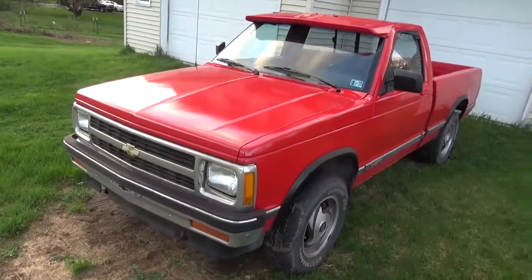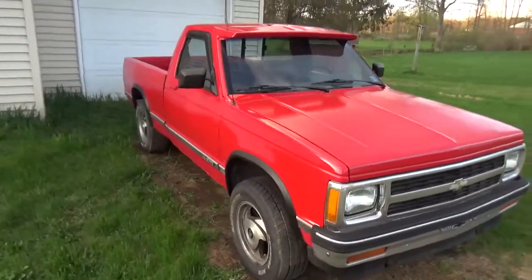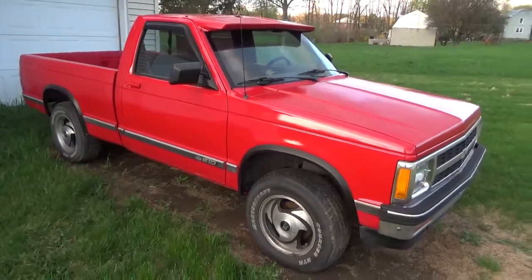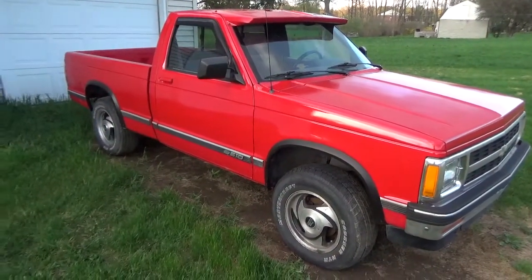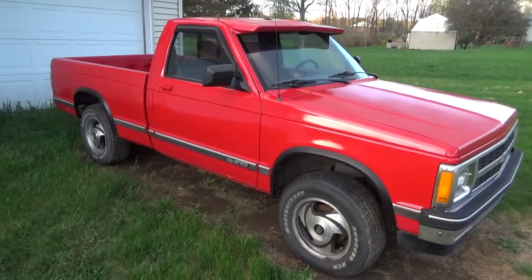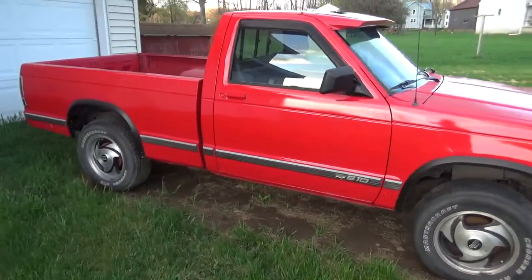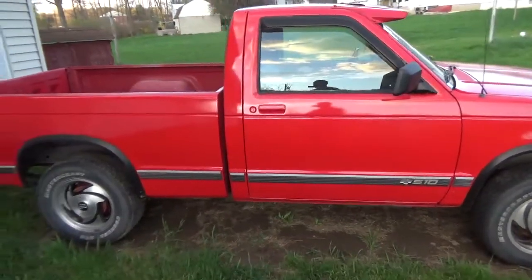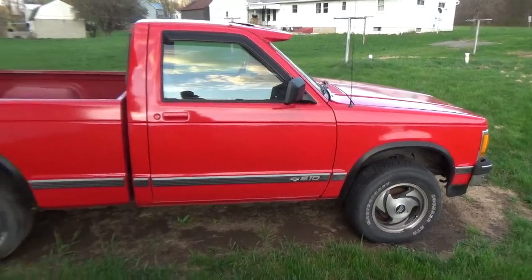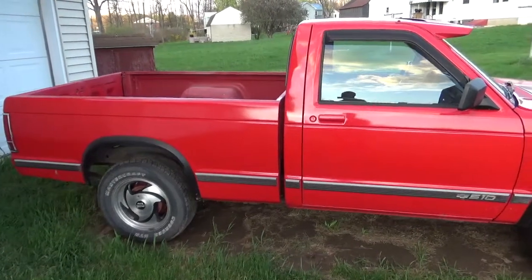I picked this up for $400, which is the same price I sold the last S10 I had. I sold it on Sunday, did title work on Monday, and bought this one on Friday. It's super straight. I wouldn't say it's clean — I'm going to have to replace both the driver and passenger side floorboards and cab mounts. It's going to need the front inner fenders as well; they're kind of rotty. But overall I can't complain. This is exactly the type of truck I've been looking for.